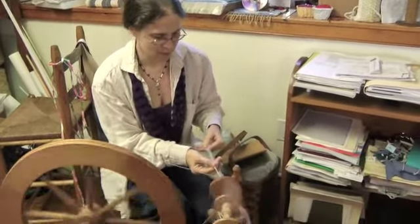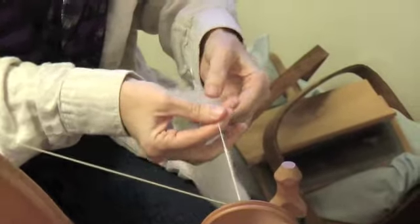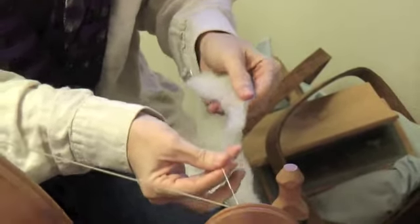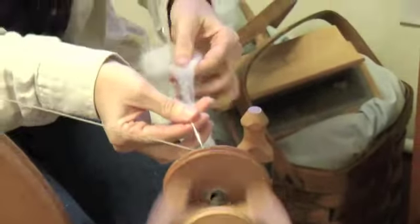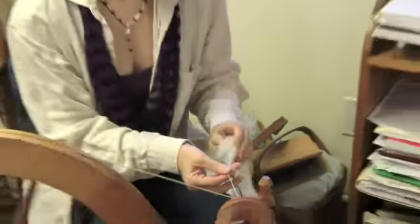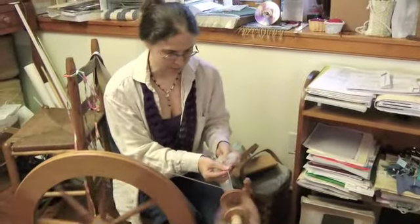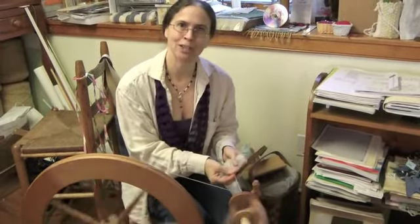I'm often spinning something. This is some wool, but I've been also working on alpaca recently. I have some buffalo fiber that someone gave me. And I still like to knit — I just don't always have the time. So I also sell the handspun yarn as I make it, in case someone gets to a project before I do.